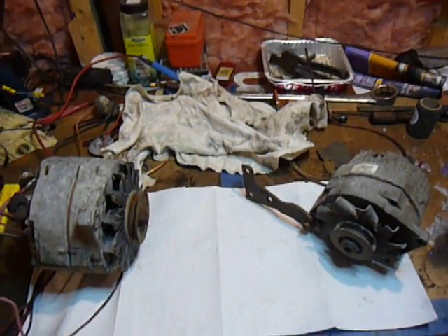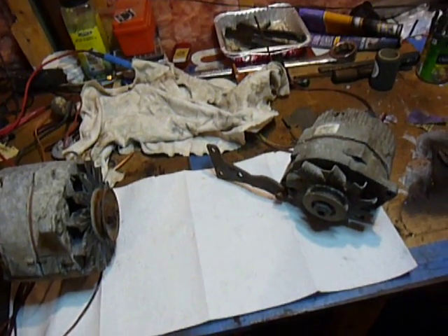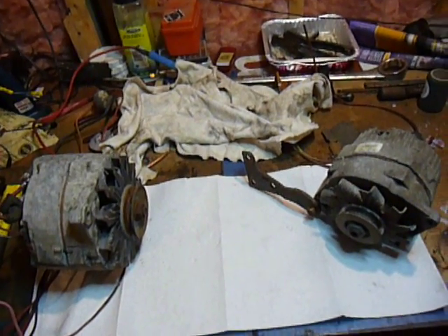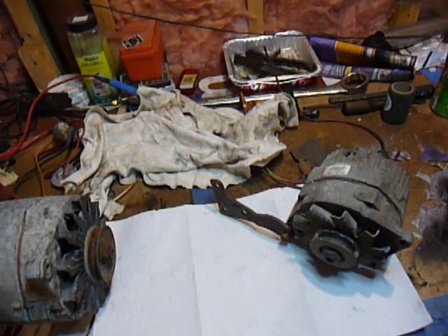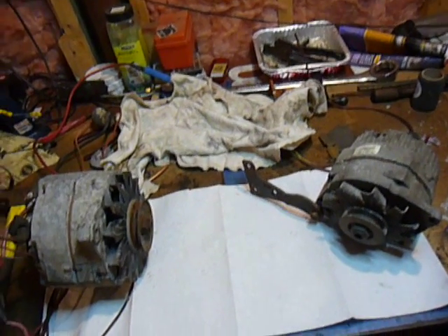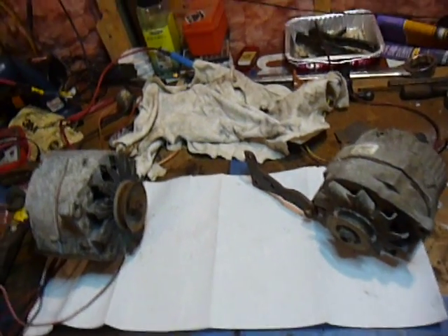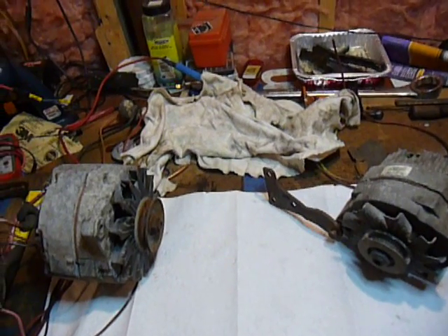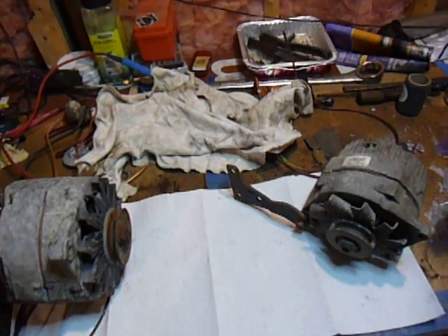One of the things that the government requires is that their military vehicles have the NATO charging ability so they can run the NATO slave cable, and also that they be 24 volts. Since things like the Deuce and a half and a lot of the tanks are operating on 24 volt systems, you want your commercial cargo vehicles to be able to jump start those when necessary. So GM needed to alter their charging system a little bit to help facilitate that capacity.